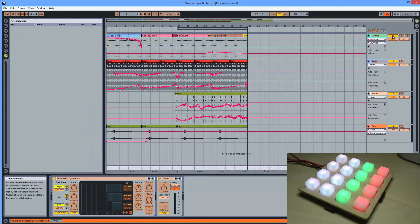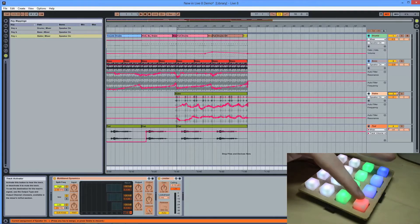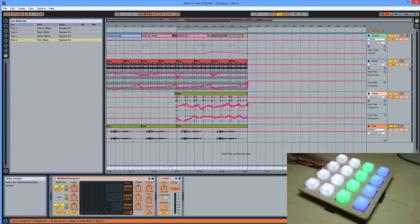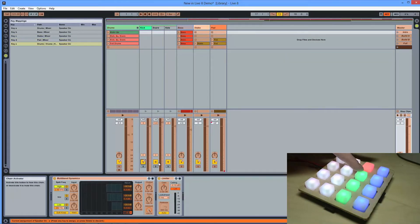Next, I wanted to experiment with different types of controls I could create with the button pad. I wrote some code to emulate a keyboard and mapped a different letter to each button on the button pad. This allowed me to keymap switches in Ableton Live and use the button pad as a controller for it.